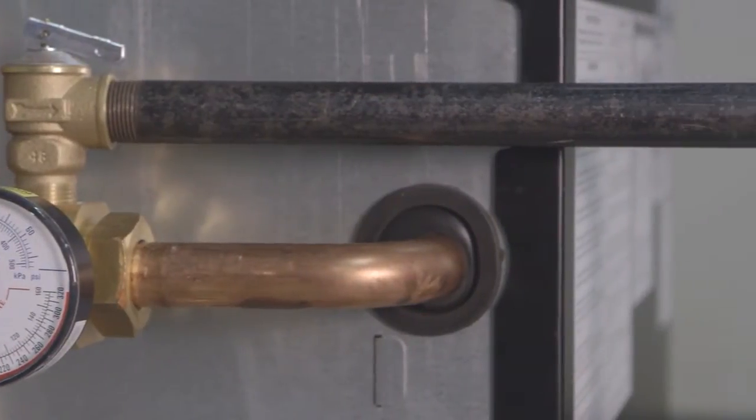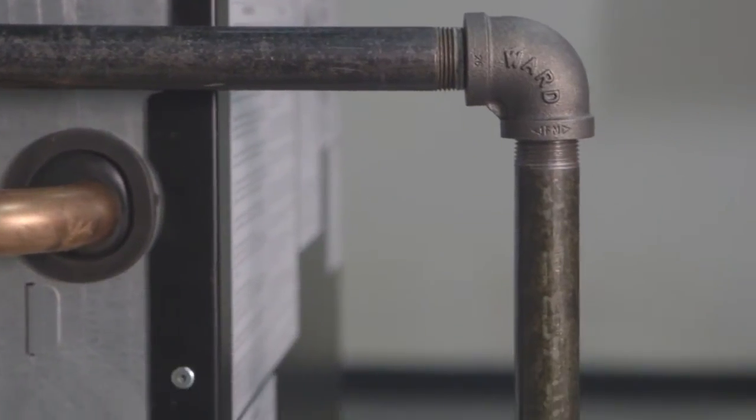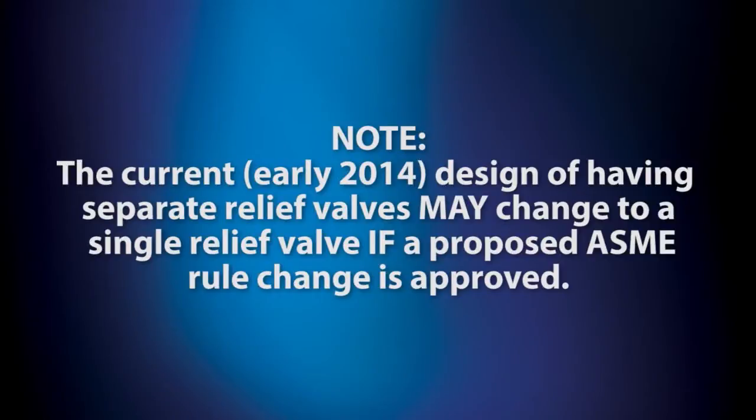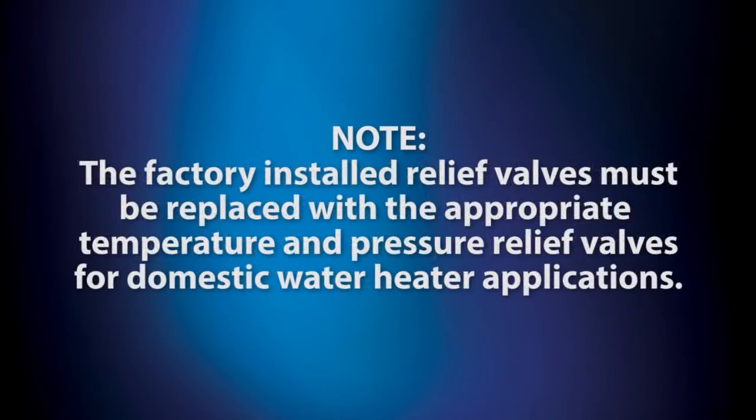Provide piping that is the same size as the safety relief valve outlet. Please note that the current design of having separate relief valves may change to a single relief valve if a proposed ASME rule change is approved. Also be aware, if an AM series H stamped unit is being used directly in a domestic water heating application, the relief valves must be replaced with appropriate temperature and pressure relief valves. These valves are available from Merco.